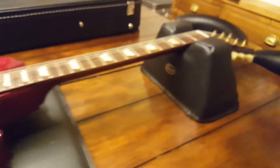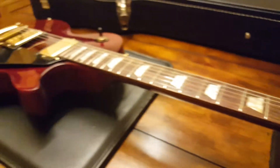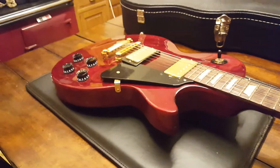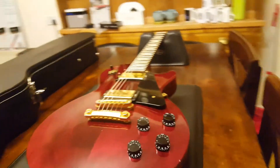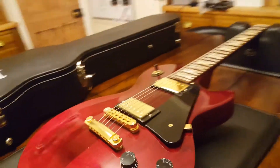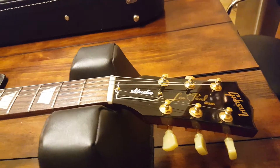Trust me, there are much cheaper USA Gibson Les Pauls than the Studio — it's not the cheapest one by a long shot. They've got a one-humbucker CM model that here in the UK is selling for 399 British pounds, which is just insane. When I was in high school there was nothing under a grand. Once in a while they'd release a special series like the Gothics — I think they were 999 or 1099 — and it was mind-blowing to get a USA Gibson for just under a thousand dollars.